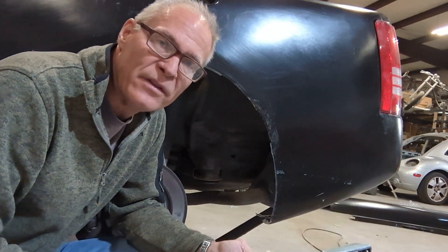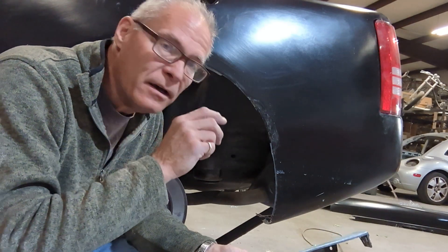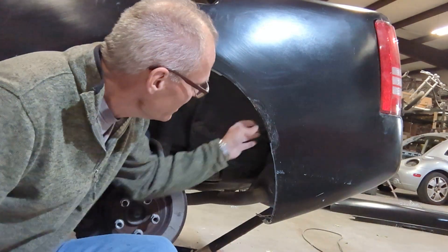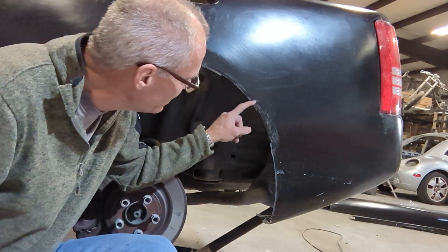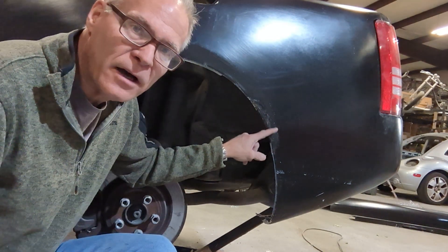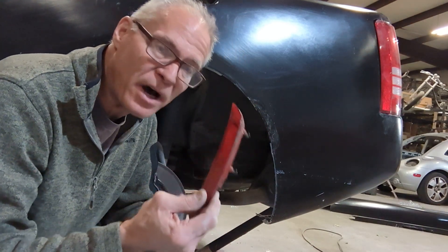One of the other differences between the 11 to 20 Charger kit build and the 05 to 10 build is this rear quarter panel area behind the rear tire. I've put in the mold a little shape on where the 2015 and later parking light can bond in.